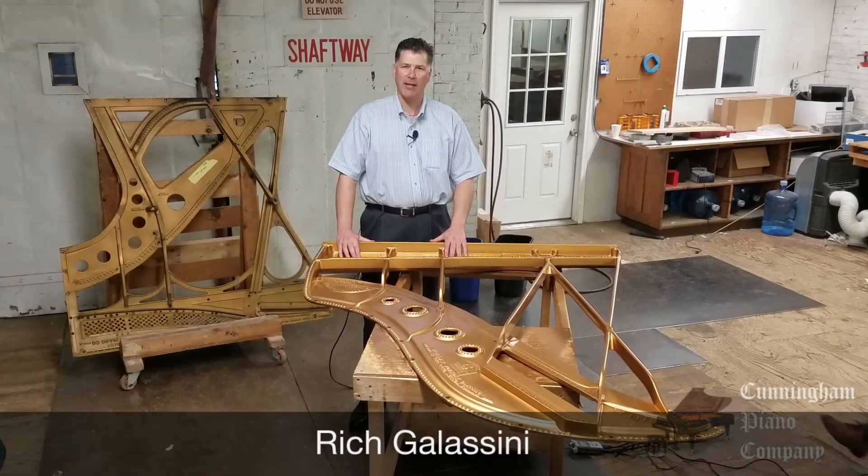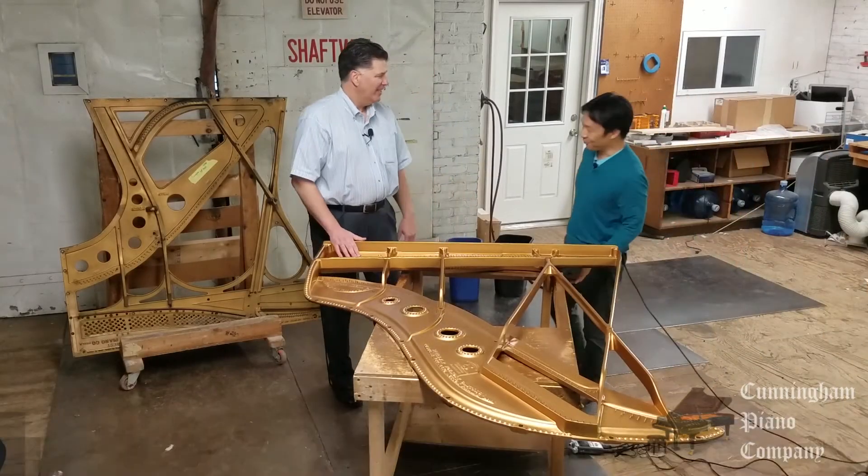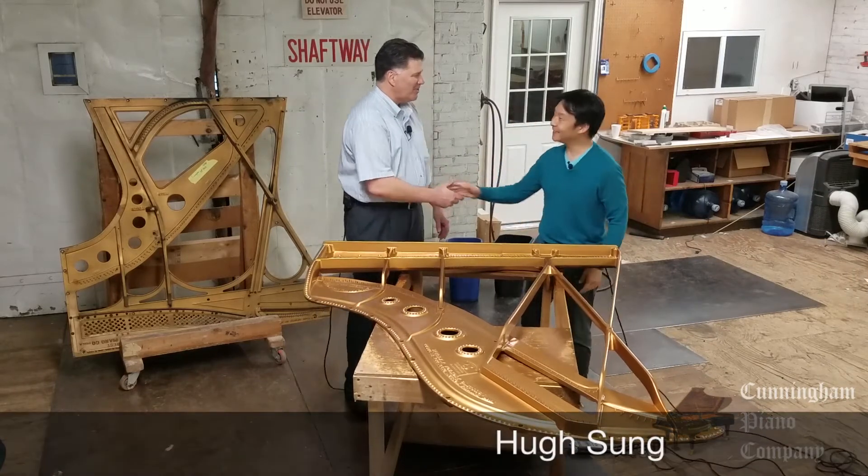Hi, I'm Rich Gallicini and welcome back to Cunningham Piano Company. Good to see you. I'm glad you joined me this morning.